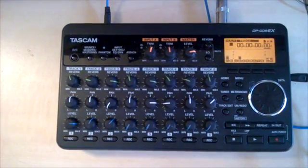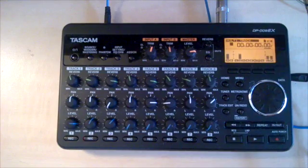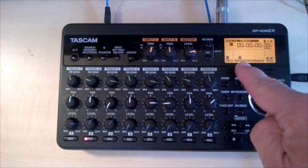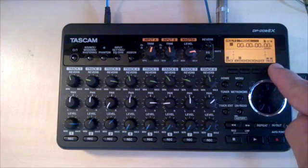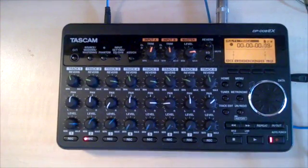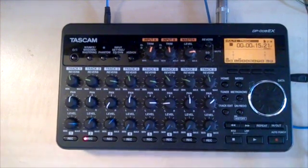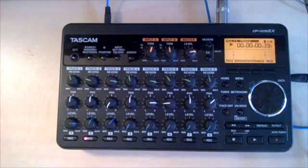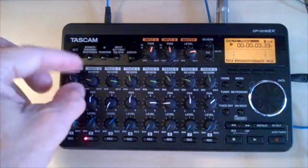I'm going to plug in my guitar. You can see that input A is receiving a signal. It's being routed to track two, which is going through the left-right outputs of the device. Let's make sure we're at time equals zero and record. I recorded a real simple rhythm guitar part. Return to zero. Let's play and see how it came out.